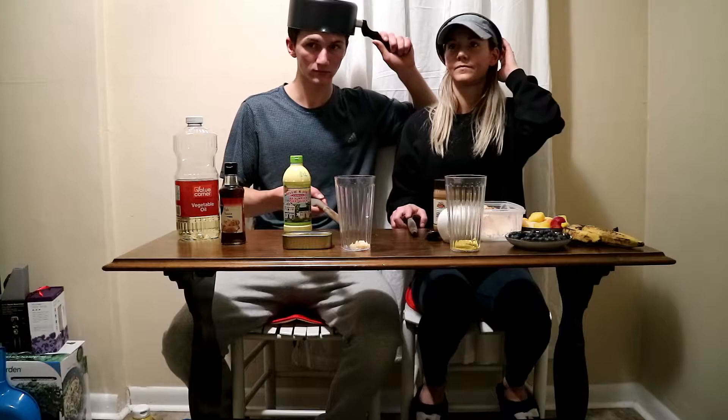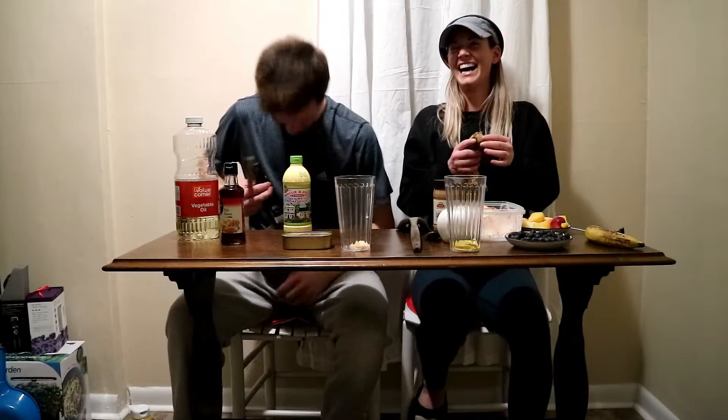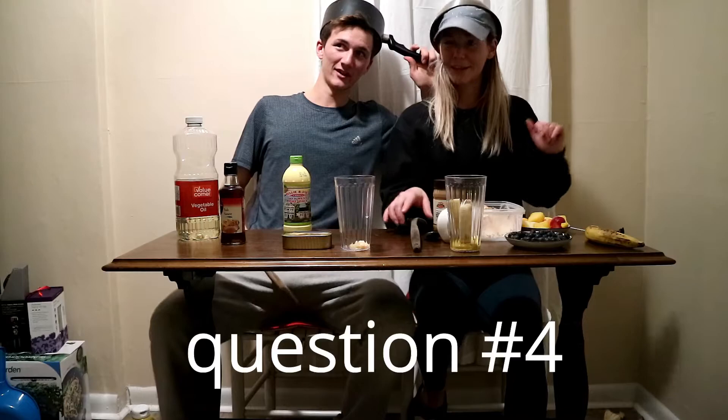Third question: What does John Poole Senior use in his smoothies that makes his breath so strong? Garlic! I have it in mine already. I think I'm gonna put something good in mine that will blend with mustard — banana. They're both yellow and it's all about the consistency.